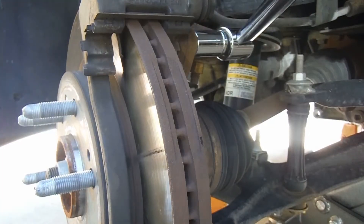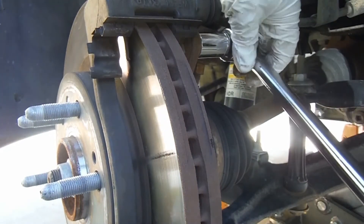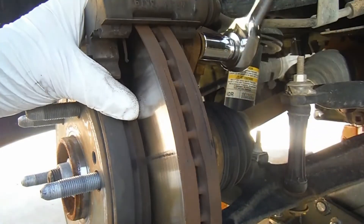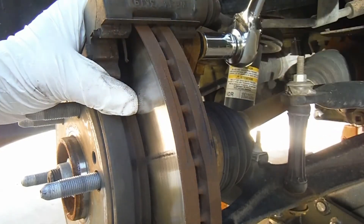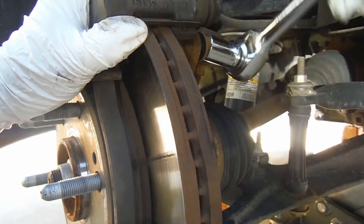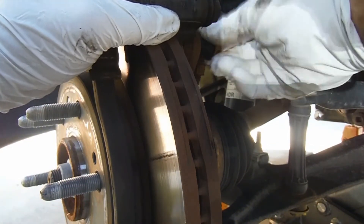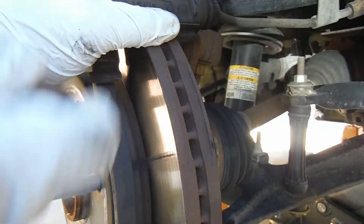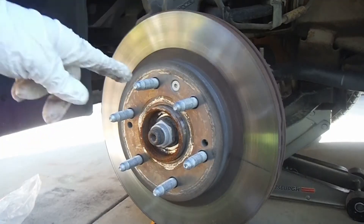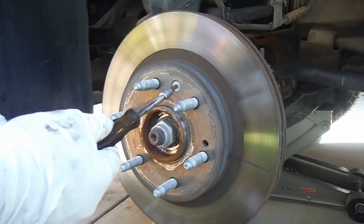Same with the top bolt — I'm just using a large breaker bar to break it loose. Keep one hand on the caliper bracket as you're loosening the last bolt, otherwise it will fall. With that off and set aside, you can see the rotor is held in place by one small bolt — that's a T30 Torx bit. We can break that loose and take it out.